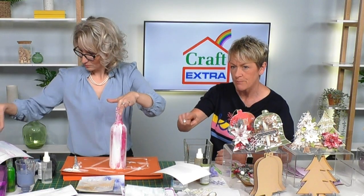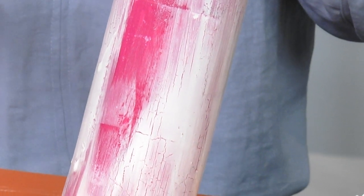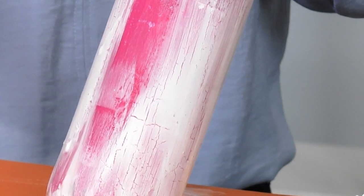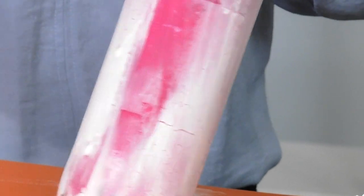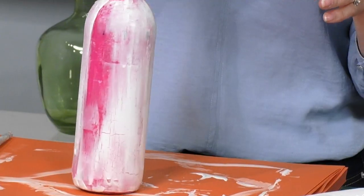We've got another live hour all the way through until 3pm. Keep the bottle on the pad - look, it is now starting to crack before your very eyes! That's it - not shattering, just cracking. You can see it at the bottom here too. When this is completely crackled and dry, I'll be bringing Inca Gold waxes to it.